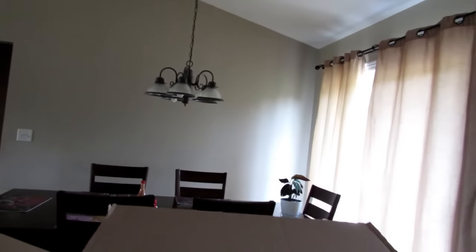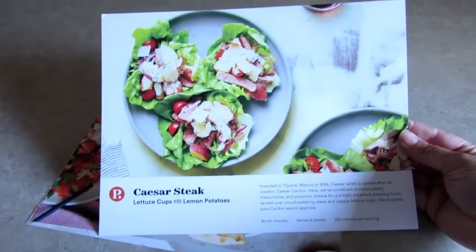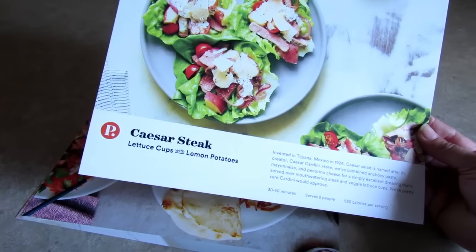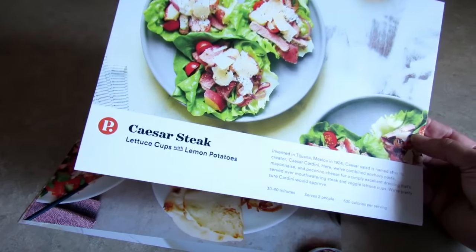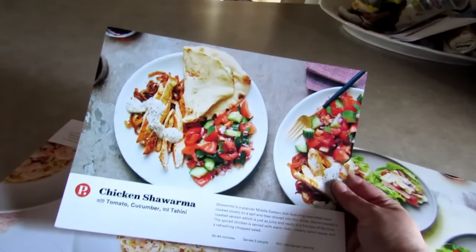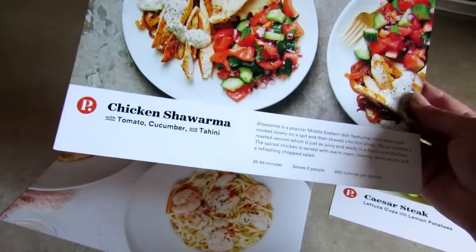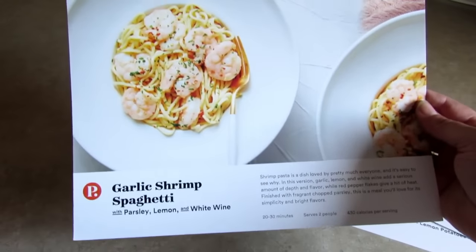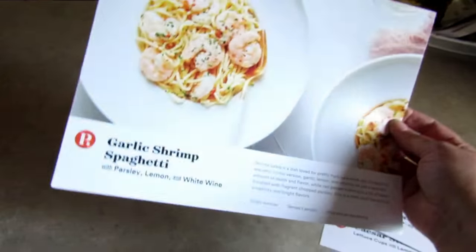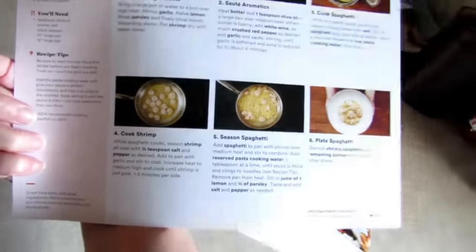Let's see. We got the meals — this is Caesar steak lettuce cups with lemon potatoes, it's got the directions on the back. This is chicken shawarma with tomato, cucumber, and tahini, and that looks really good, I can't wait to make that one. And then I also got garlic shrimp spaghetti with parsley, lemon, and white wine — and I think they include the wine, y'all.